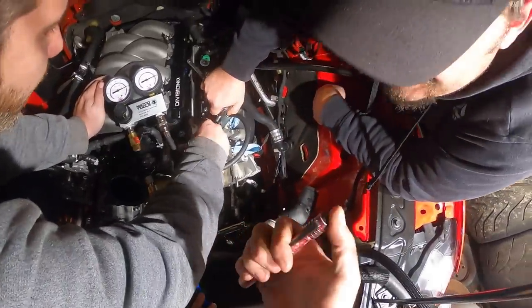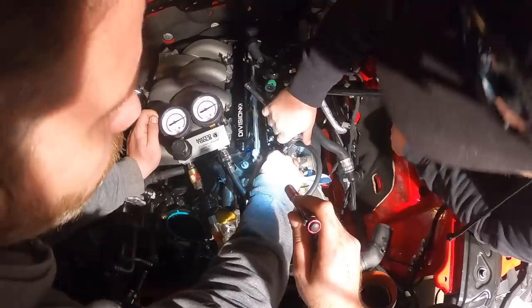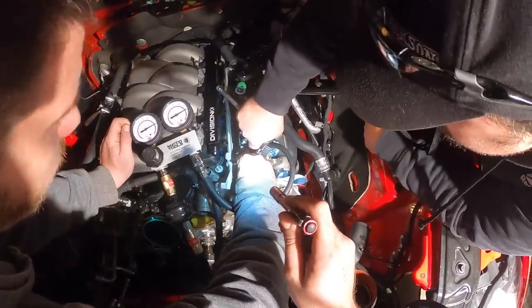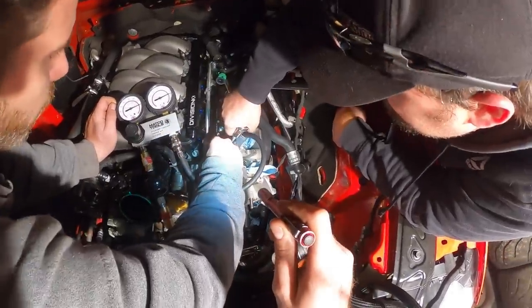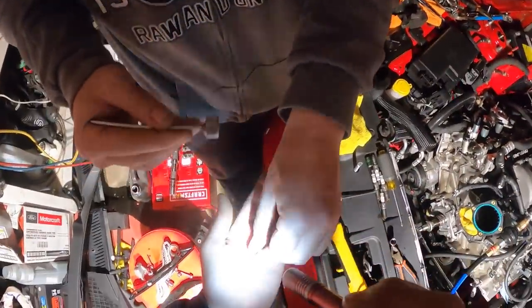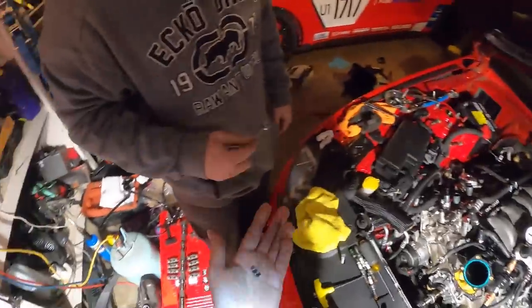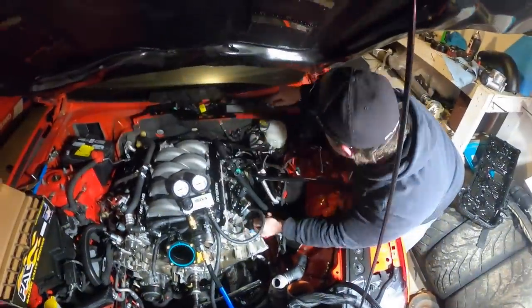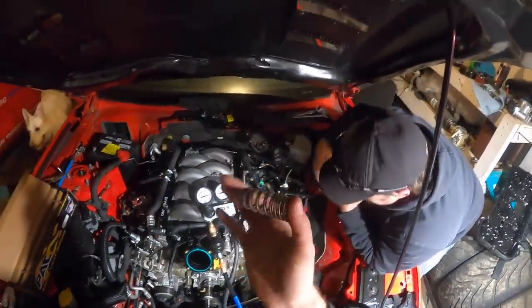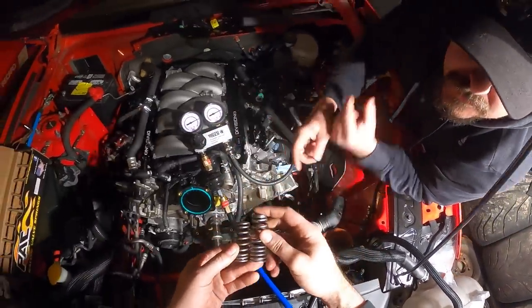They split in half — two pieces. Be very careful with these guys, don't lose them. They're cone-shaped so they're only going to fit one way. I can't remember the seat pressure for stock Gen 3, but these are like 80 pounds. Here's a stock one — wow, what a difference. Look at that.